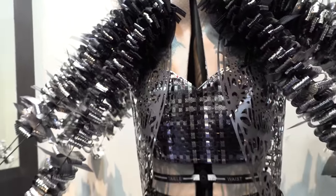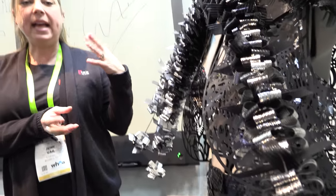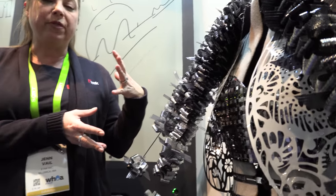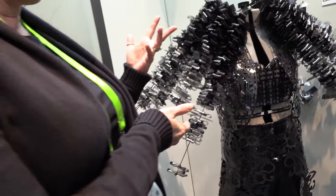Here's another e-ink dress. This dress was designed by Bergmeyer Associates, a company in Boston, Massachusetts. They had a unique design challenge where they had to create outfits using non-traditional textiles, so they contacted us and asked if they could use e-ink material.